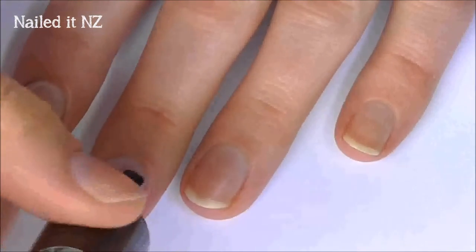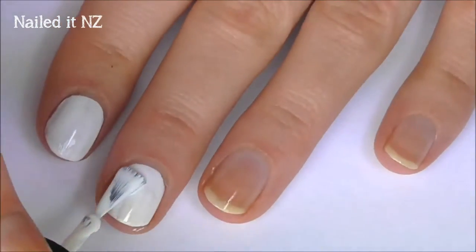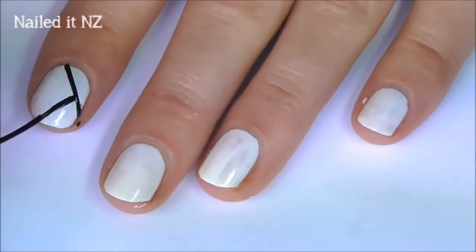As always, apply a base coat first. Next, paint all your nails on both hands white. Now create black stripes across your nails in whatever pattern you want.